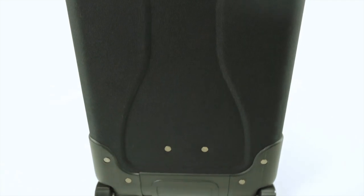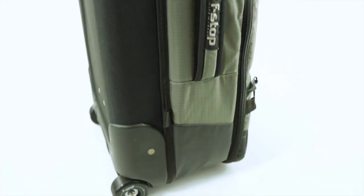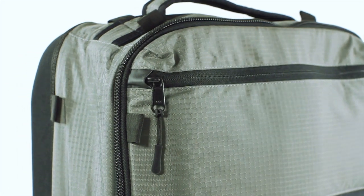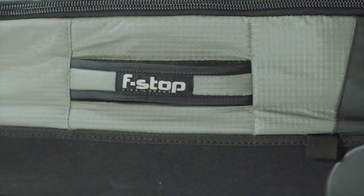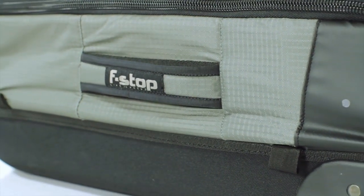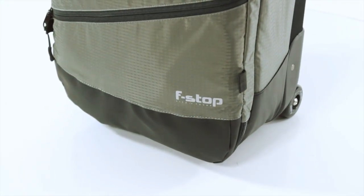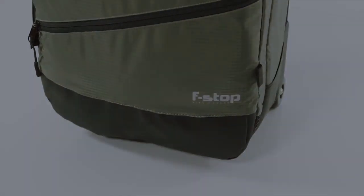For those constantly traveling the globe with a surplus of camera gear, the Lightroom is a practical option guaranteed to last. Like all F-Stop products, we offer a 45-day return policy. If you're not 100% satisfied with the purchase of your Lightroom, you can send it back to receive a refund. Like all Mountain Series packs, we fully support our gear with a 20-year warranty including zippers. For more information on the Lightroom and other great F-Stop products, visit fstopgear.com.